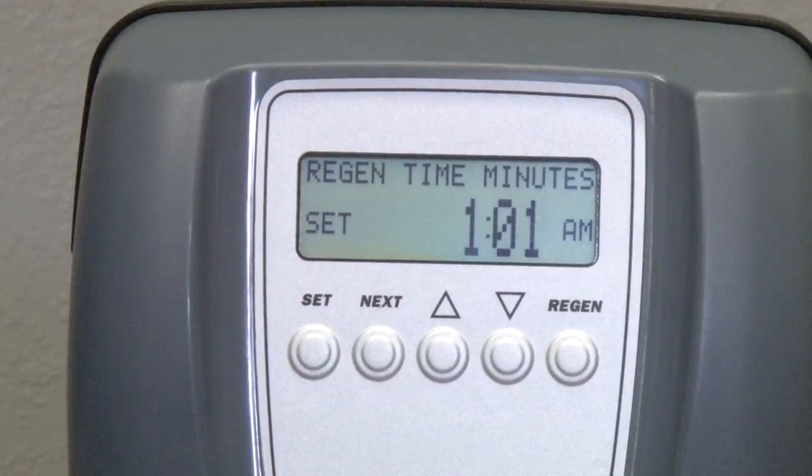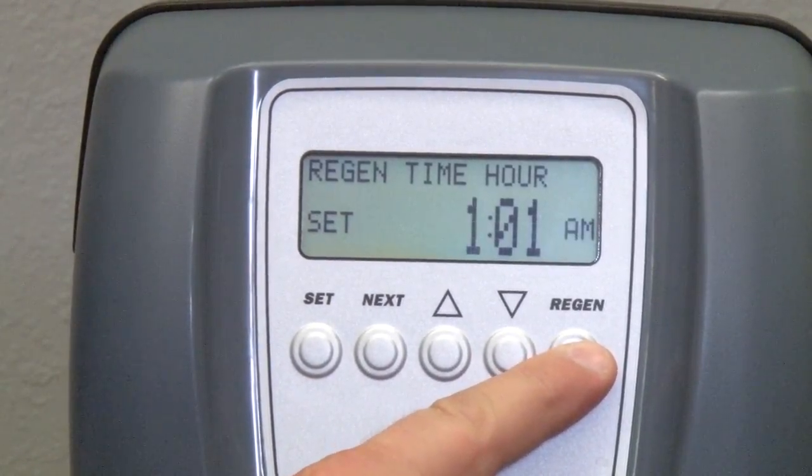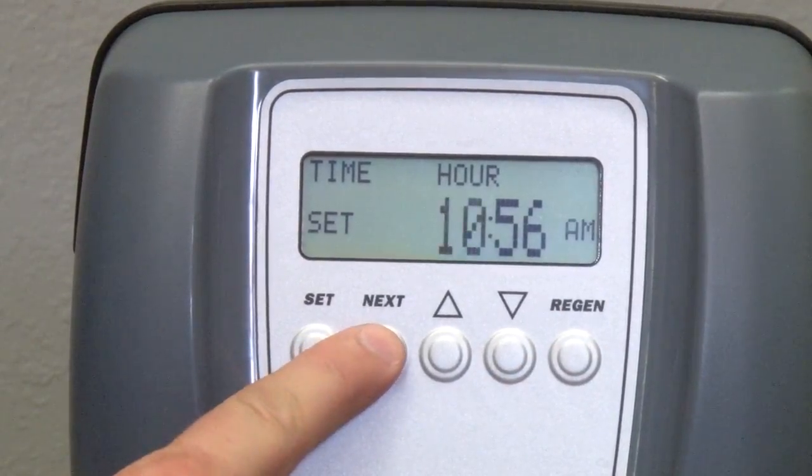While in the edit mode, you can go back and review your settings by pressing the Regen button. Each time you do, it will display the previous screen, or you can simply press the Next button to exit.